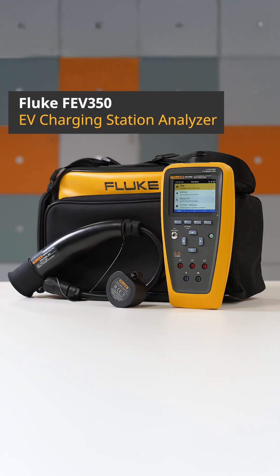The Fluke FEV350 EV Charging Station Analyzer is the advanced all-in-one solution for safety and performance testing. Learn more at Fluke.com.